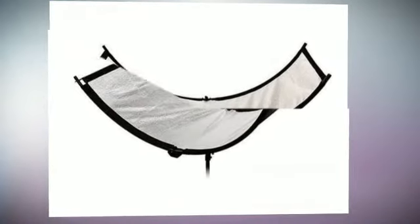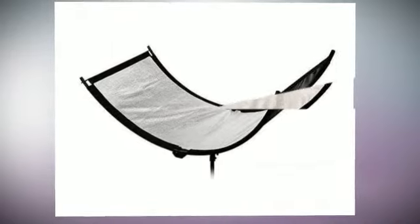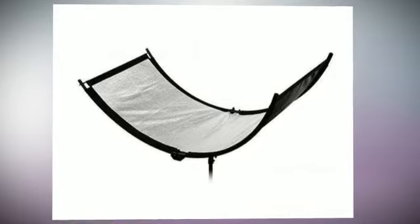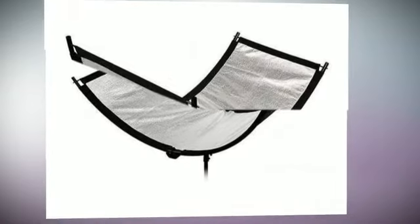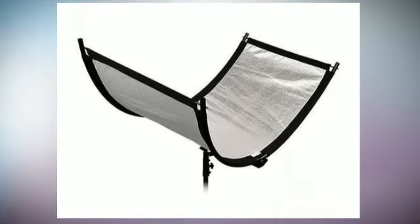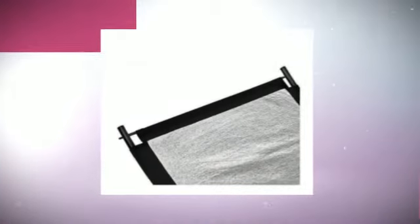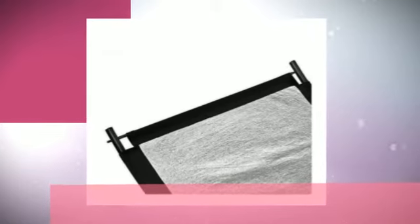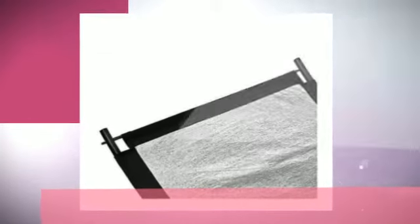It features 508 ultra-bright LEDs with a 3200–5600K daylight color temperature rating and a color index rating of 95. It includes a 10–100% power dimmer dial, removable stand mount with ball joint, built-in battery life indicator, adjustable barn doors, and a 24-month manufacturer warranty.